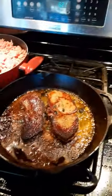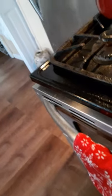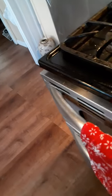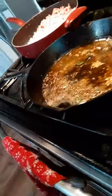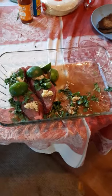Now we're ready to take the first set of steaks off. I'm just going to put them on this plate here and let them rest for five minutes. You always want to let them rest for five minutes before we slice them. Now we're going to put on the second set of steaks.